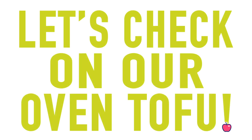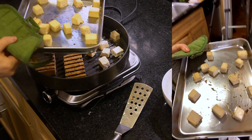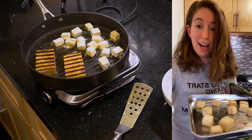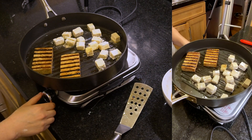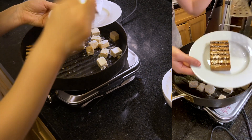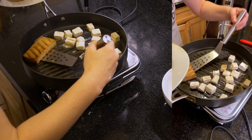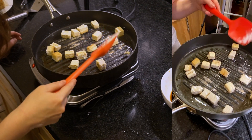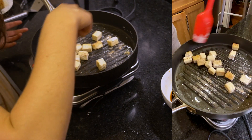Let's check on our oven tofu. We're definitely not near crispiness yet, so we have to put it back in. Okay, now we're getting some crispiness — I think these are done. This can be used in a sandwich or just as a regular protein. This is not the kind of thing you can meal prep — it will definitely get soggy. Anything that's breaded will just get soggy, so you really have to be careful with that.